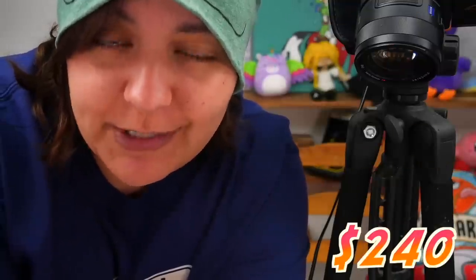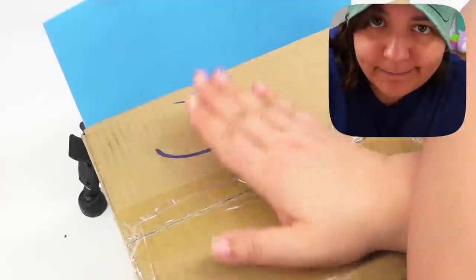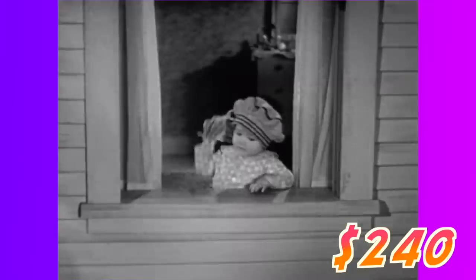I spent over $240 on the contents of this box. I paid over $240. What's in it? Let's find out.